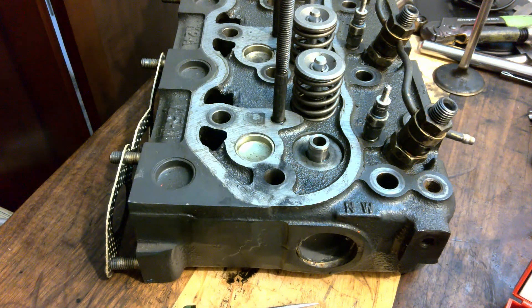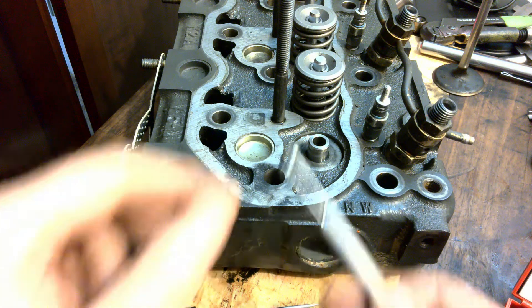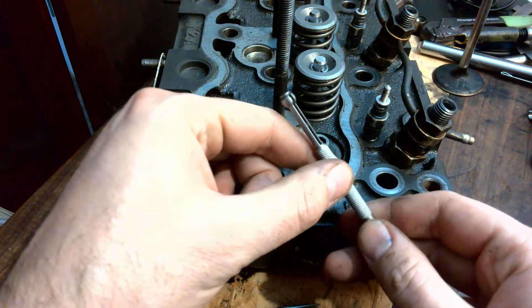Then we'll measure the amount of wear and compare it to the OEM specification. When you measure wear in a bore like this, it's very difficult to get a good measurement, so you need to use specialty tooling. In this case, we're going to use a small hole gauge.